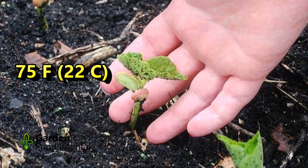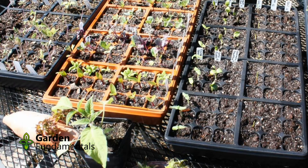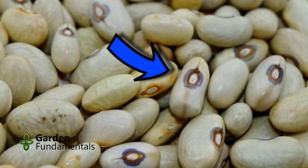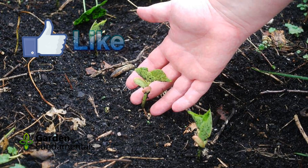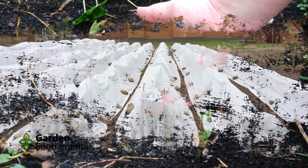Beans are warm growers and are usually sown direct outside once temperatures reach 75 degrees Fahrenheit or 22 degrees Centigrade — warmer soil works even better. If the soil is too cold, the seed will rot. You can also start them inside 4 to 6 weeks early and plant outside once the soil is warm. They don't like to be transplanted, so do this with minimal disturbance. Plant seeds with the eye of the bean pointing down, about an inch deep — this is where the root will emerge. Both seeds and seedlings can be planted about 4 inches apart in a sunny spot. The problem with beans is that the seedlings are very attractive to small animals and insects.